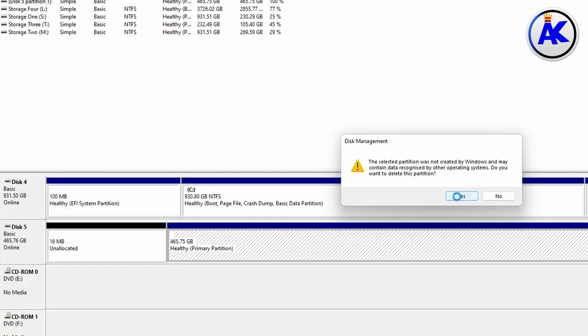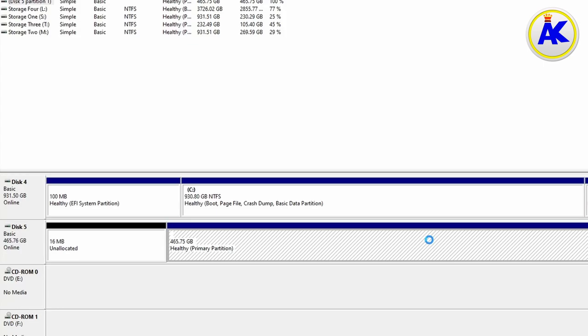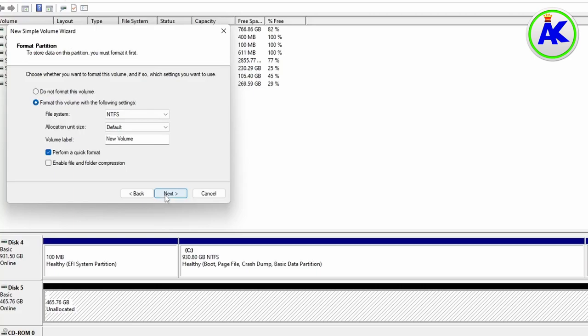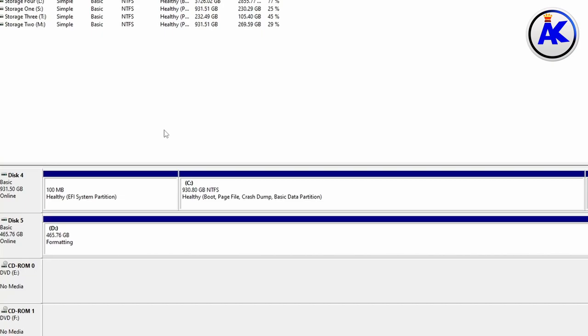Once you know you have the right hard drive, you'll probably see different partitions on it. Right-click on each partition and press Delete, and the whole hard drive should show as unallocated. Then right-click on the hard drive name on the left, select 'New Simple Volume,' and go through the settings to format it.